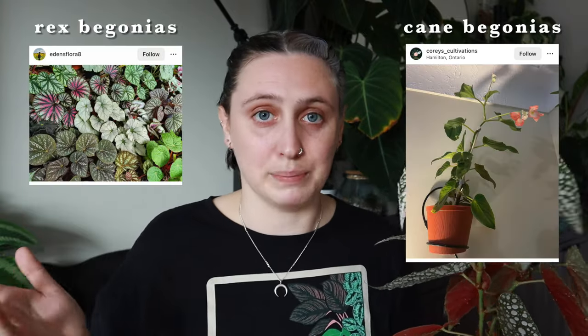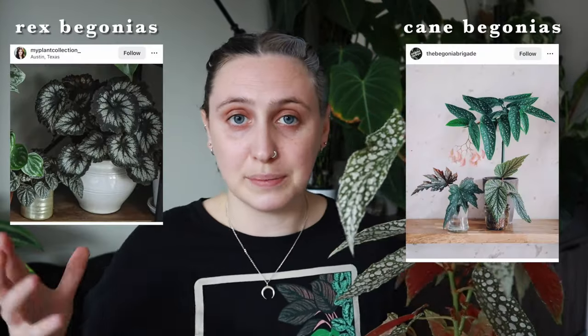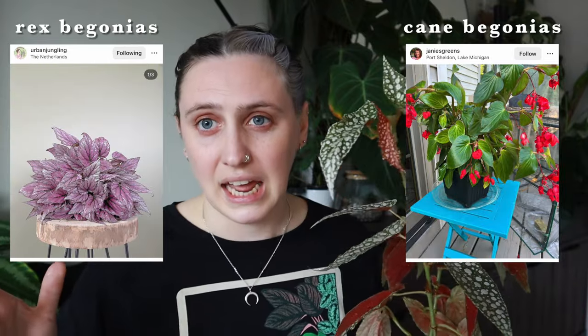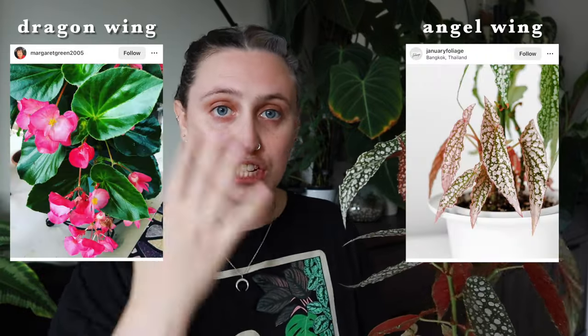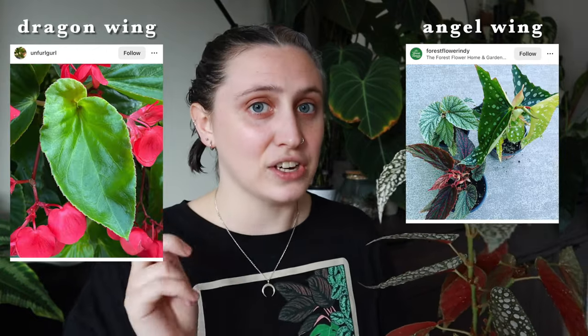When it comes to begonias, there are two main types: there are cane begonias and then there are rex begonias. I am not talking about rex begonias here. Cane begonias are called cane begonias because they grow more upright on these sort of cane-like structures, whereas rex begonias tend to be a bit more bushy and won't grow as vertically. Within cane begonias, there are also two main types: angel wing begonias and dragon wing begonias, which don't have the characteristic spots on them.